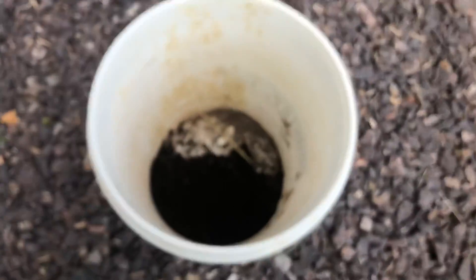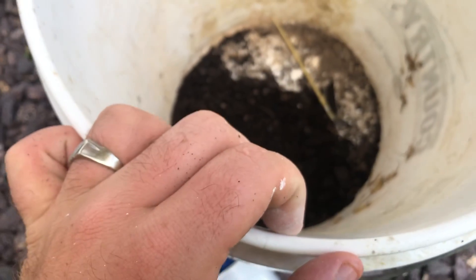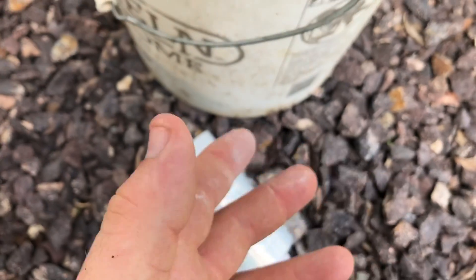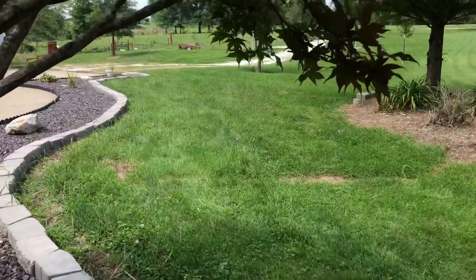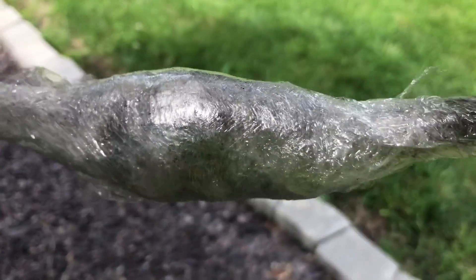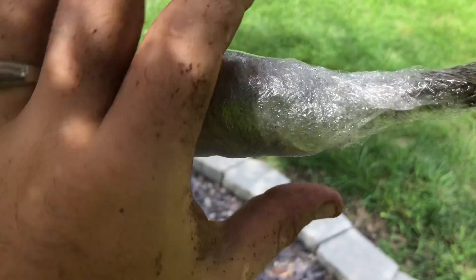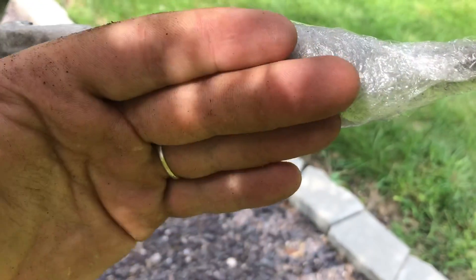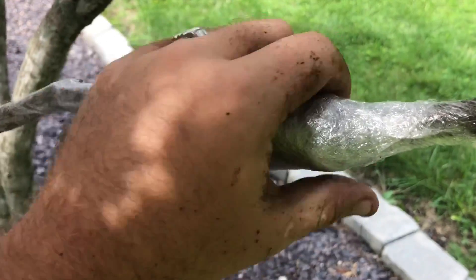We're going to encourage it to grow new roots through the soil. Make sure the soil is really packed around that area, then wrap the heck out of it with this material. A little easier said than done — I didn't get near as much dirt as I wanted to, but I do have some nice moist potting soil in there and I wrapped it really good. I'm not sure exactly how much soil I got in there, but for a first time, not bad.